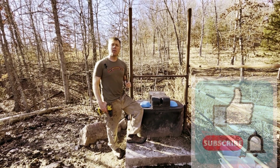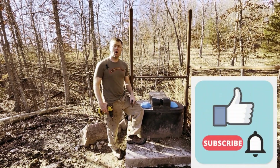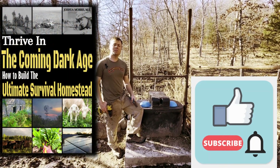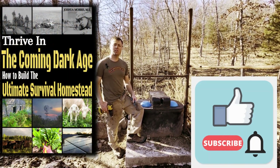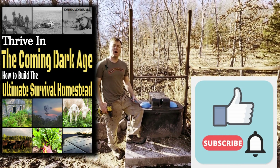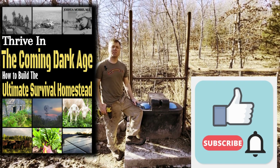I hope you liked the video. Don't forget to like and subscribe. Also, if you want to know a lot more about tips and tricks of living off-grid and building the ultimate survival homestead, don't forget to check out my book — it's Thrive in the Coming Dark Age: How to Build the Ultimate Survival Homestead. I'm Joshua Morris, the Homestead Ranger. Thank you for watching.